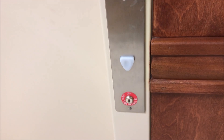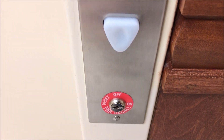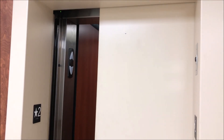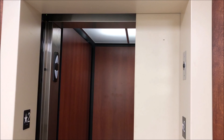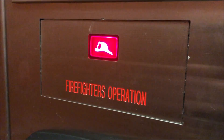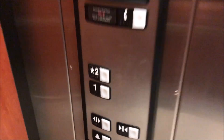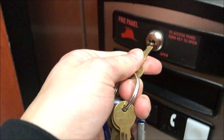We're going to turn the key switch to on. The elevator has just recalled in phase one — see there's the fire hat indicator. The buttons are now disabled, so now we're going to take the key to open up the cabinet.